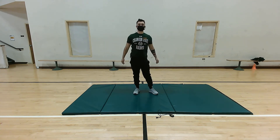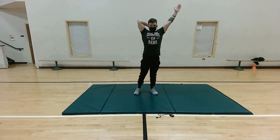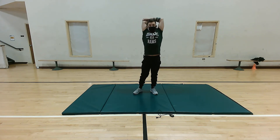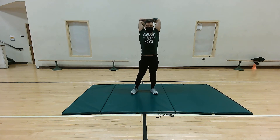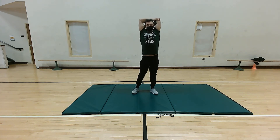Now we're gonna transition to a tricep stretch. Take our right arm right over our head and place it. We're gonna feel a nice stretch right here on the tricep. Hold for five more seconds: five, four, three, two, one. Perfect. Now we're gonna switch arms — really focus on that nice stretch, take some nice easy deep breaths. Stretch for five more seconds: five, four, three, two, one. Perfect.